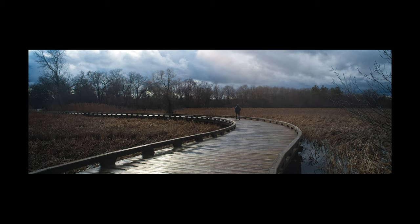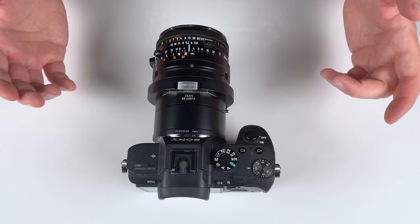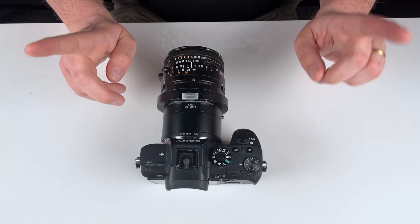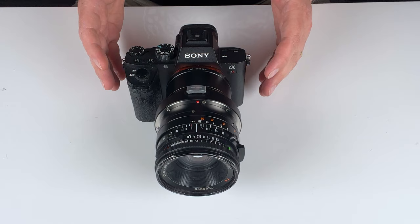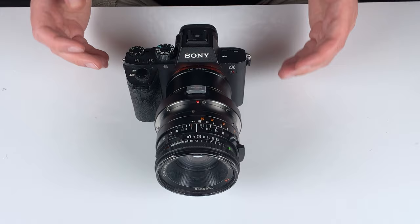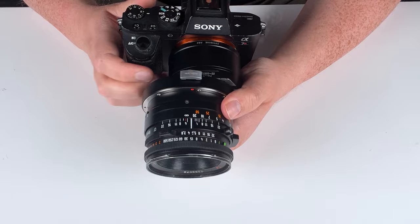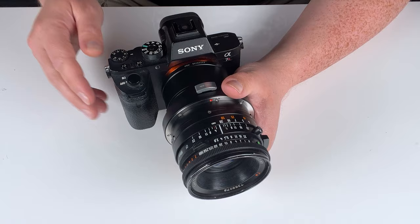Shift photography is a very complicated art and this video just scratches the surface. If you want to learn more, there are great videos on YouTube by professionals who can explain all the nuances. Also note: if you're using a Sony E-camera with an APS-C sensor rather than full frame, when shooting a shift panorama you'll want to shoot three photos instead of two — one to the right, one centered, and one to the left — for a longer, more cropped panorama. Don't shoot just two shots with an APS-C sensor or you won't get full coverage.